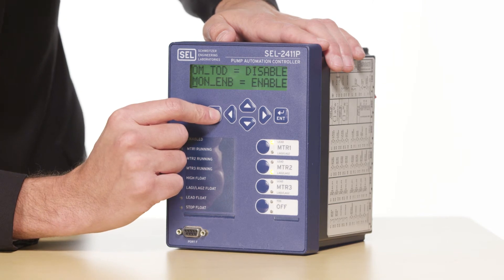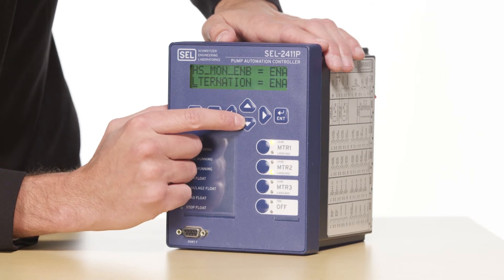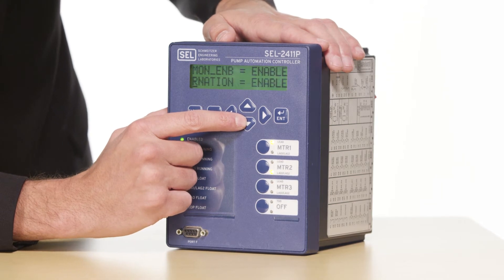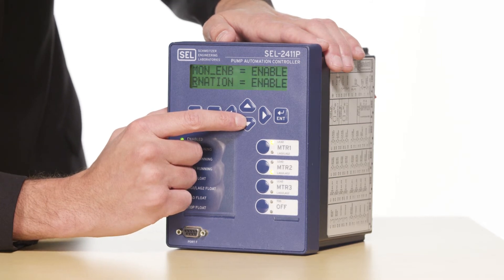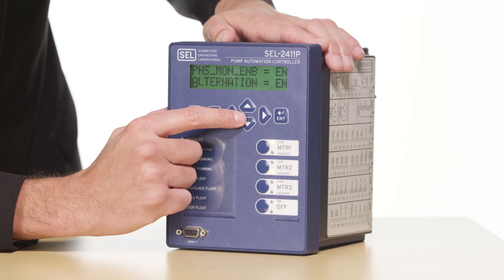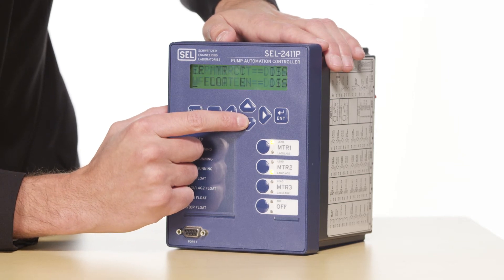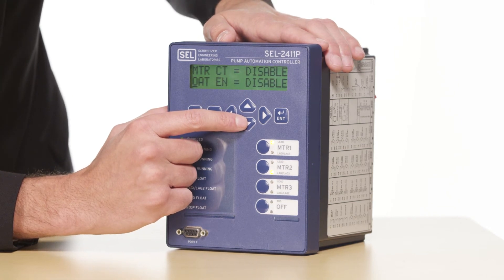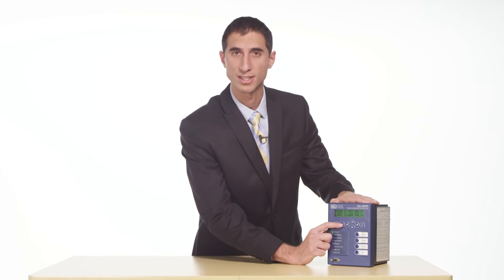Next we will look at alternation. By default the control will alternate between the two motors after each run. Since this is a duplex application we have a lead motor and a lag motor and they will switch positions after each time the lead motor runs. If alternation is not desirable it can be disabled by selecting this setting. Next I'll scroll down to low float enable. By default this is disabled and since I only have four floats I'm going to leave it disabled. I'm going to check that my high float is enabled, and also make sure lag 2 is disabled — though lag 2 can be enabled for a triplex application.